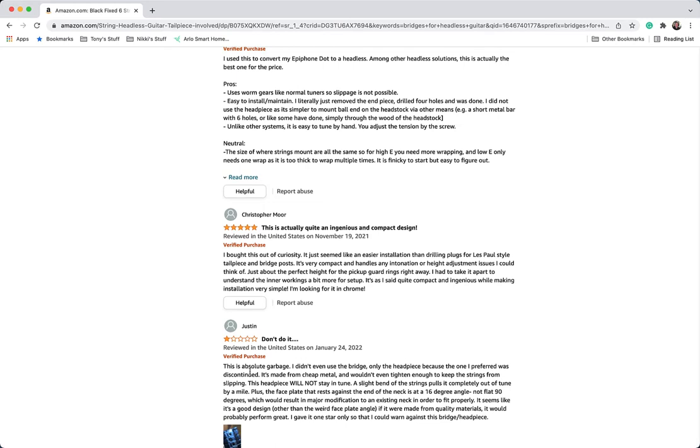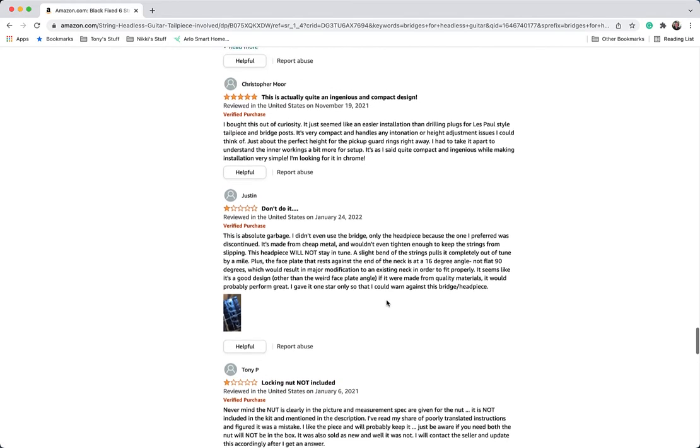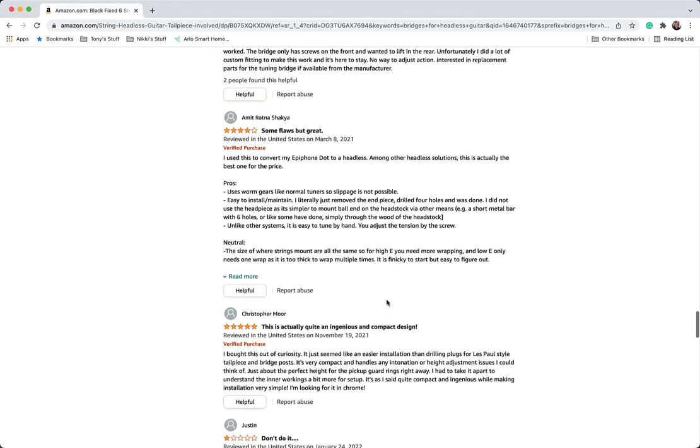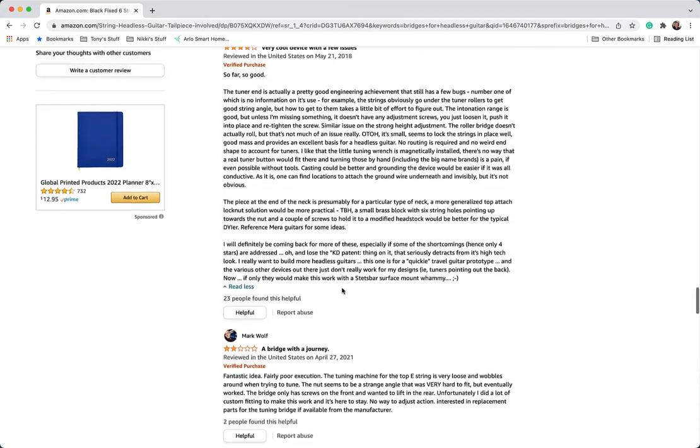Some people are giving it ones — but this bridge is not absolute garbage, it is a very nice little bridge for what it is. Everybody giving it one star has complaints like 'I wish I had a locking nut' — well, why does it need a locking nut? It's a headless guitar. The guy giving it five stars is probably overdoing it.